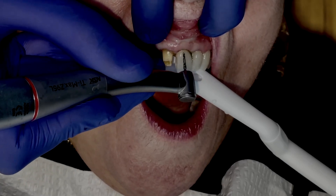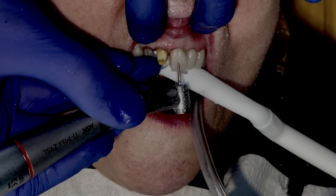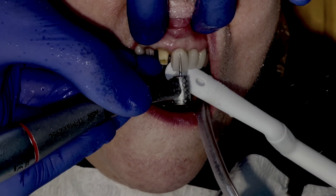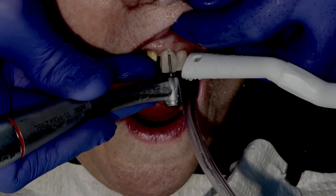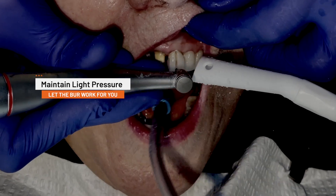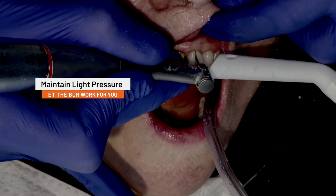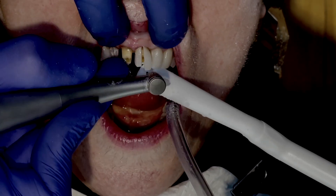A common mistake of new electric handpiece users is to apply too much pressure to the burr, and what you may see is an error or safety message on your NLZ readout. However, if you maintain consistent light pressure and just let the burr do the work for you, what you'll find is that the burr will actually cut faster and much smoother.